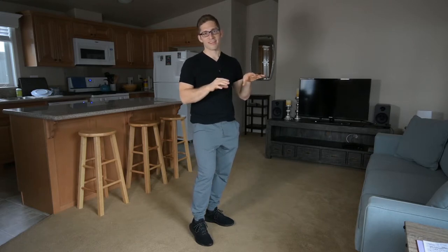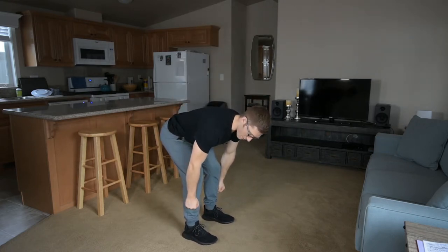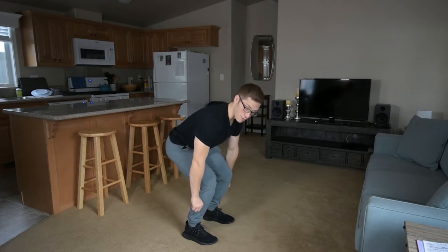I will say if you're flexible, you can try to keep more of a vertical shin. If you don't have quite as much flexibility and you find yourself pretty comfortable here, and you feel like your ankles are pretty mobile, you can start with a little bit more knee bend.